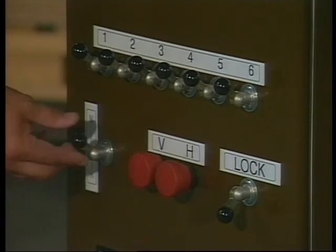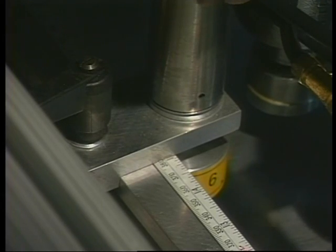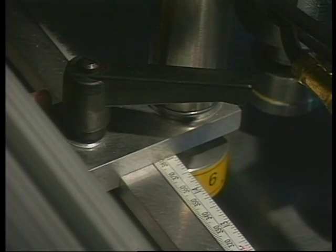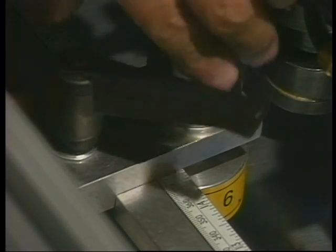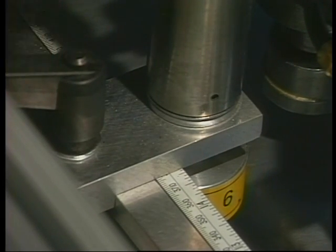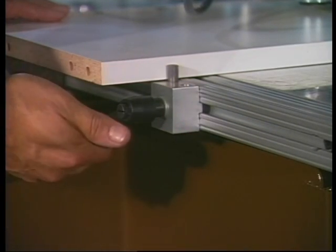Activate the red H button. Stops one and six are used to position the panels for horizontal boring. Set stops number one and six at 25 millimeters, or one inch, from the last drill spindle at each end of the horizontal boring head. This will match the fence offset for vertical boring. Set the squaring stops in line with one and six.